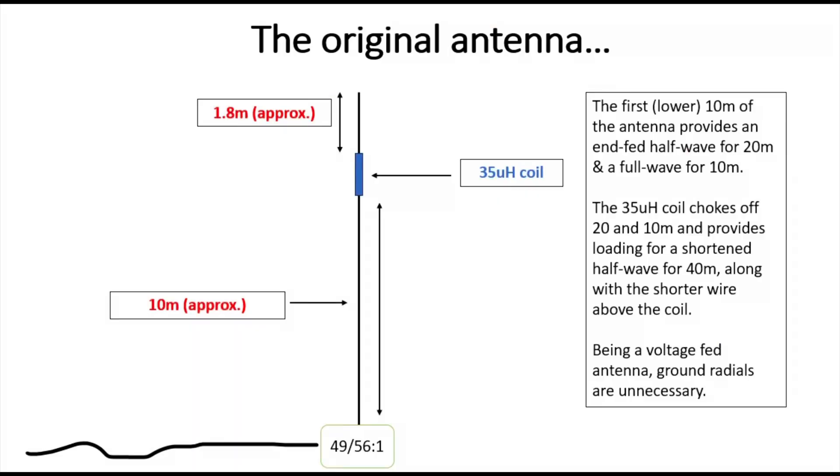The original antenna looked a bit like this. We have a 10-meter long wire fed at the base with a high-impedance transformer like a 49 or 56 to 1, about a 35 micro-henry coil right at the very top of the antenna, and then a short bit of wire above it — about one or two meters long. So below the coil, that first 10 meters of wire is your half-wave for 20 meters and a full wave for 10, and the whole antenna from bottom to top above the coil was a shortened half-wave for 40 meters.